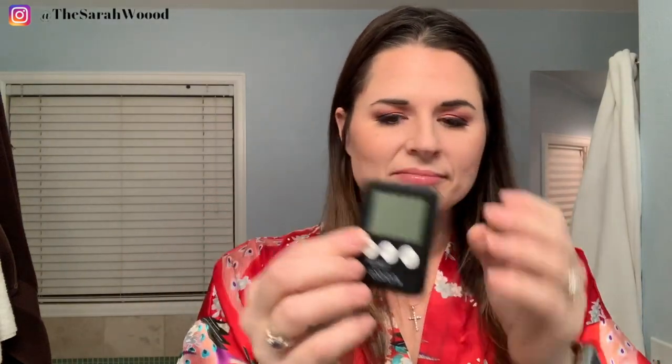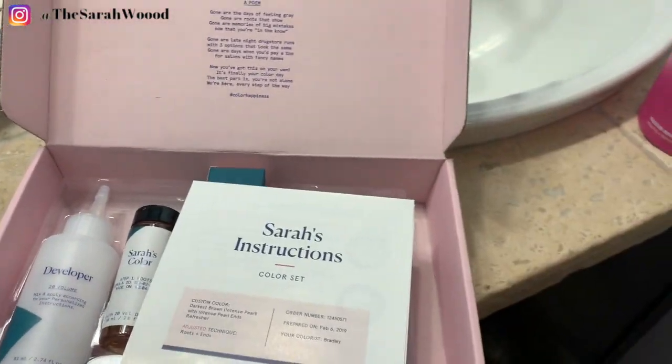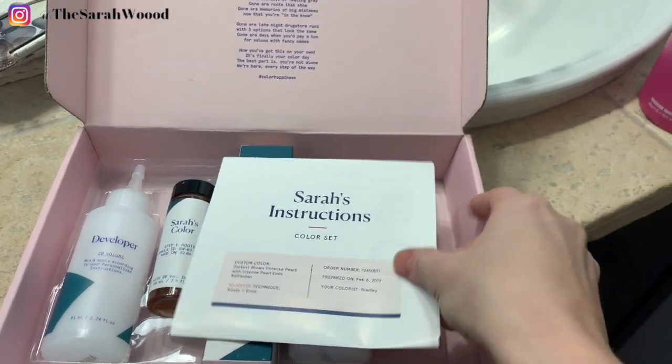It is that time of every other month — the grays are back, they are very real. So the first time I did a box from eSalon, they included these four clips, you know, to do your hair up. It came with a bowl, which is super nice, and it's got eSalon right there, a little timer. This is what it looks like when you get your box — a nice little pink box that's not super labeled, it just sets it on the shipping label.